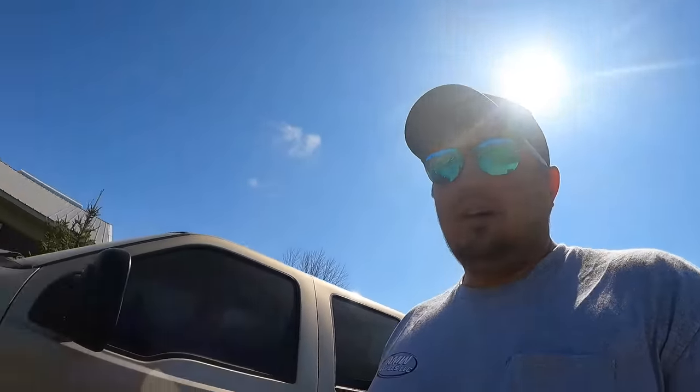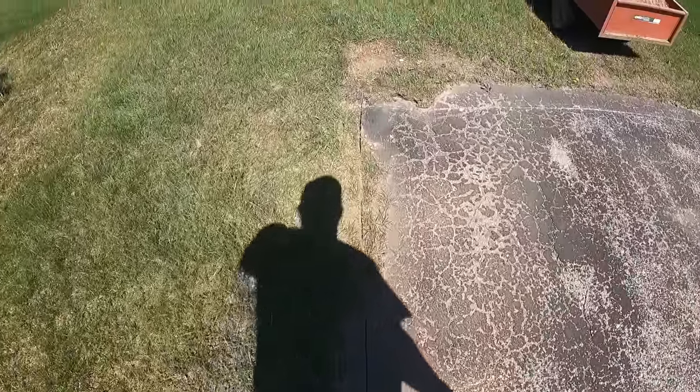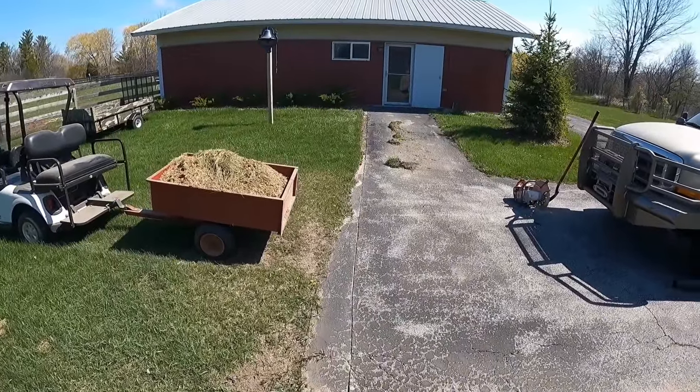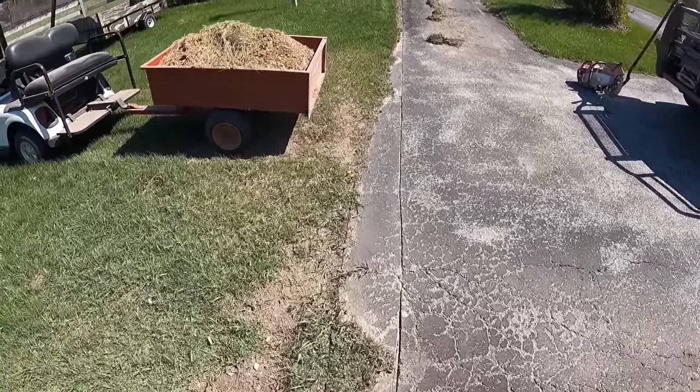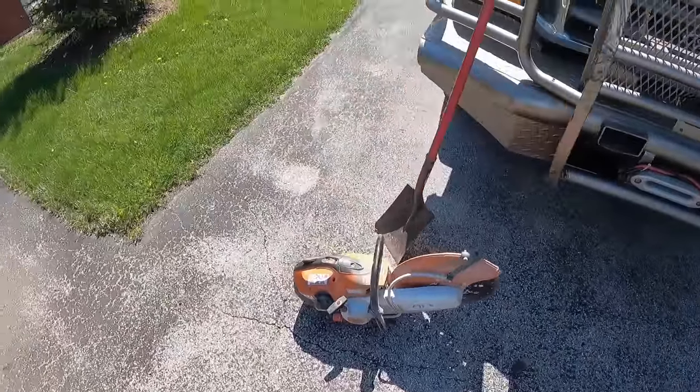Sometimes using water just makes a big mess, so it's just easier to put a dust mask on every once in a while. Here's what we got going on: kind of squared up this corner, ran a line down there, getting rid of all the stuff on the left. Definitely a must-have is one of those concrete saws - very versatile and you can use them in a lot of places.